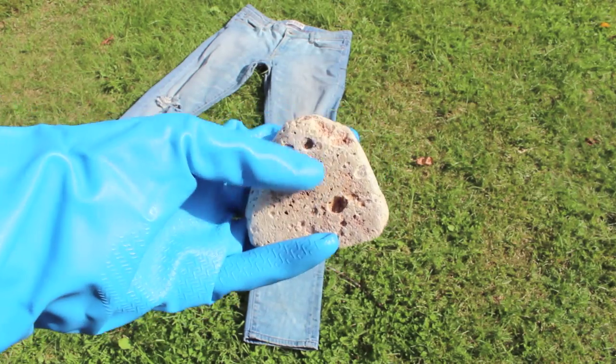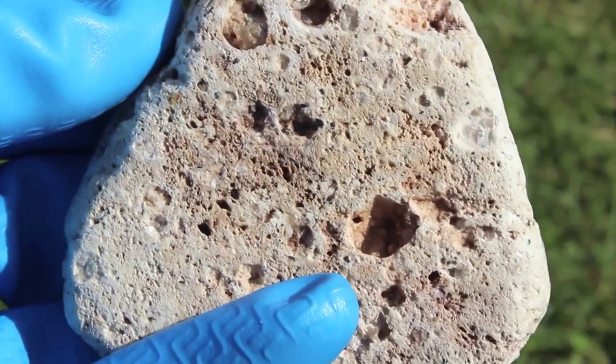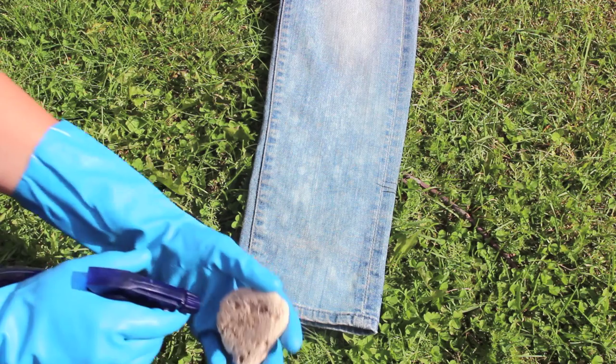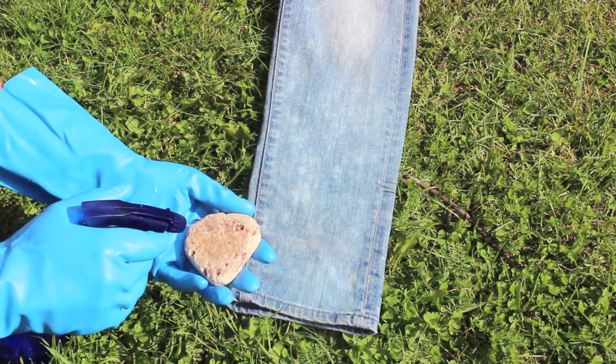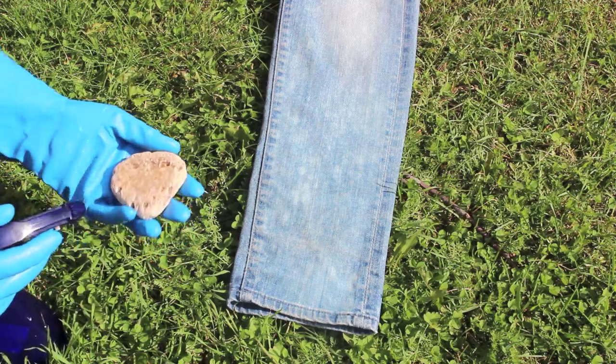A third technique: if you want more of a mineral wash kind of effect, you can use a palm stone. Just spray your bleach directly onto the stone and then rub your jeans — just like rubbing something with sandpaper really.